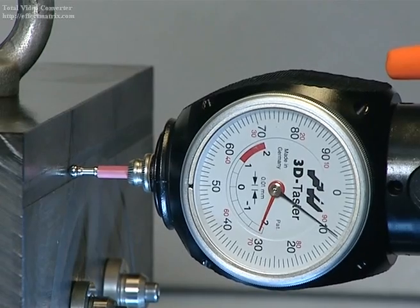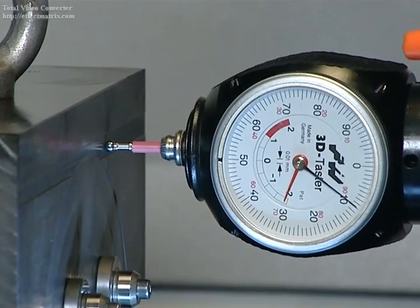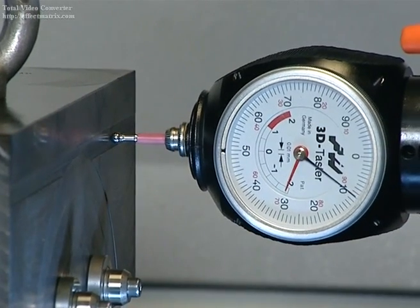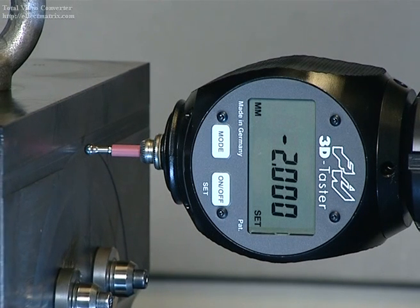When checked, the gauge shows no deflection. The workpiece fixture position is now positioned parallel to the x-axis. The numbers on the 3D sensor digital are clearly legible, even at a distance.